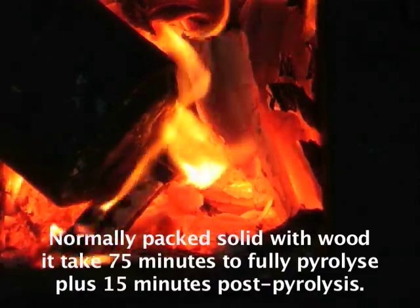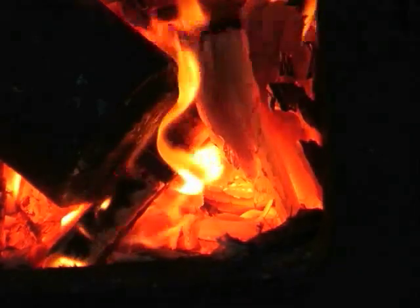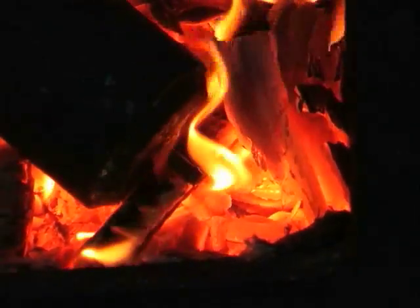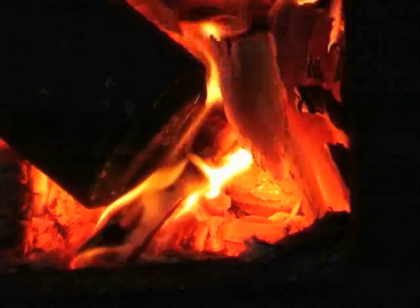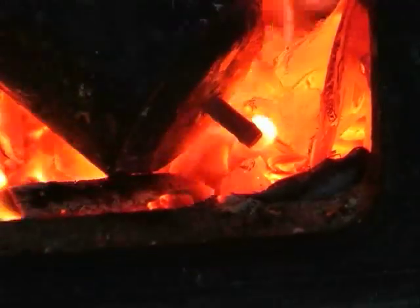So after that flame stops, I'll move it in there for 15 more minutes. It's quite a little bit better, isn't it? There's still a bit too much flame behind it.